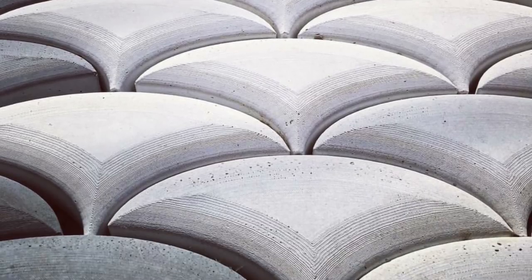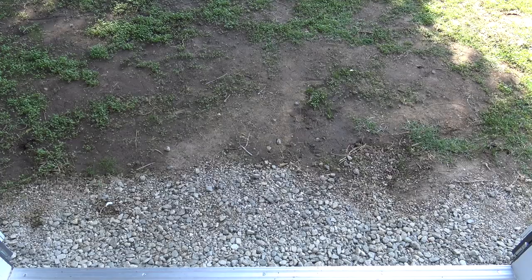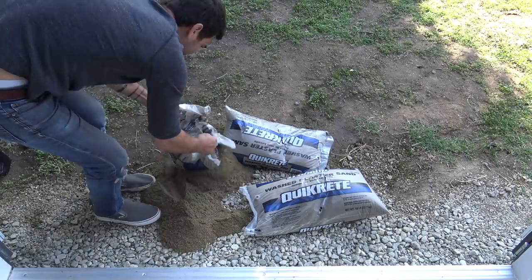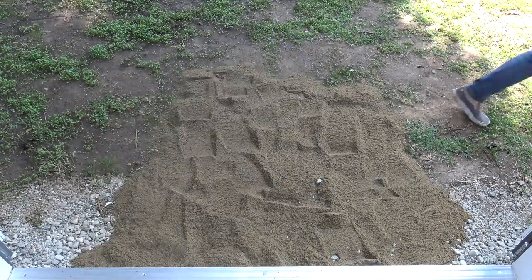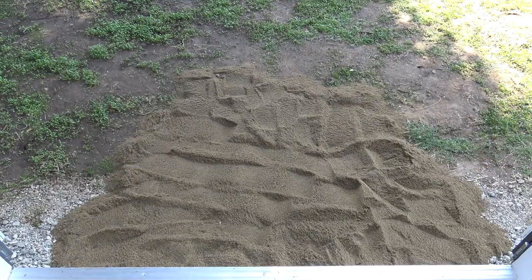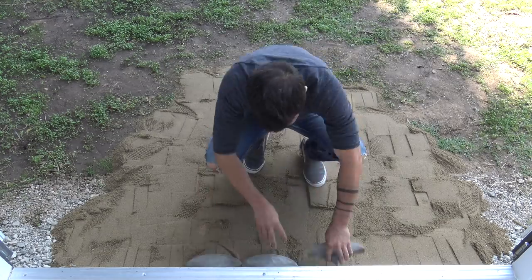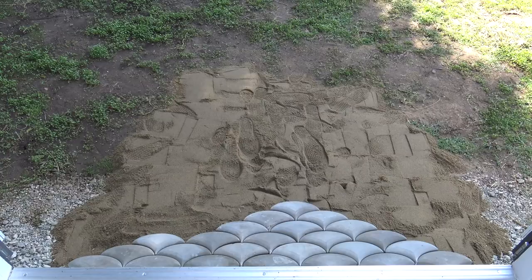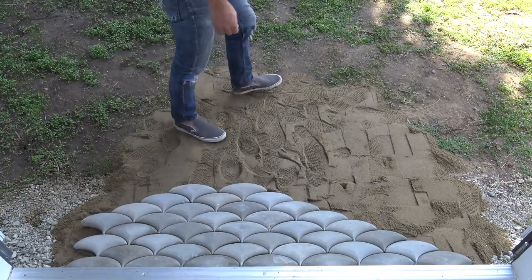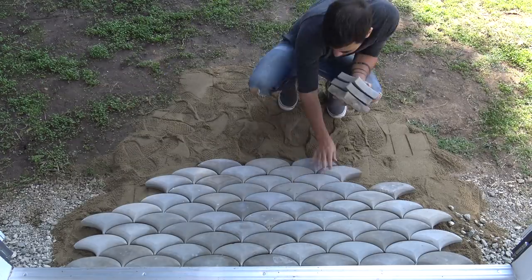We mixed in some of the white concrete countertop mix with the Quikrete 5000 so we'd have a nice gradient of these fish or dragon scale looking pavers. I used these pavers to make a patio and path out in front of my sister's workshop. The ground sloped away from the foundation, so I used some bags of Quikrete sand to even it out and create a gentle ramp down to ground level. I packed down the sand with a tamper and was ready to start laying the pavers.